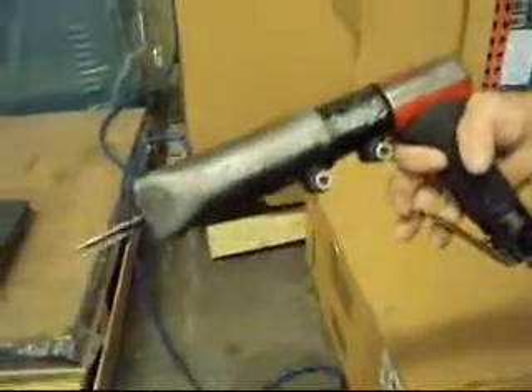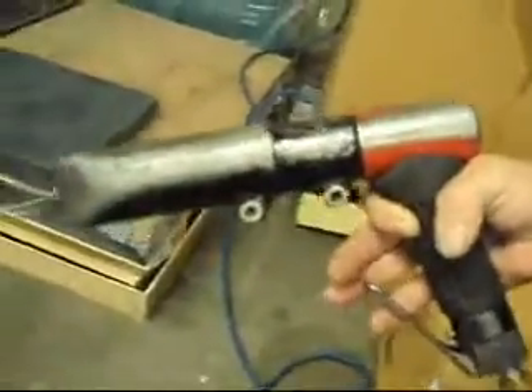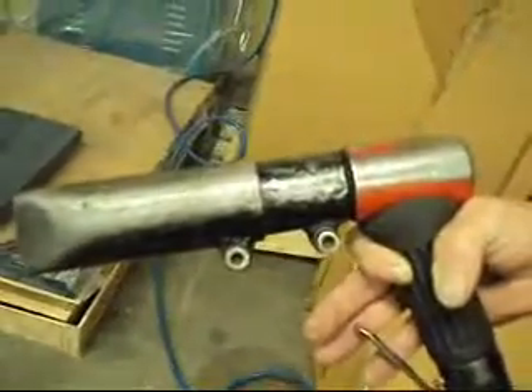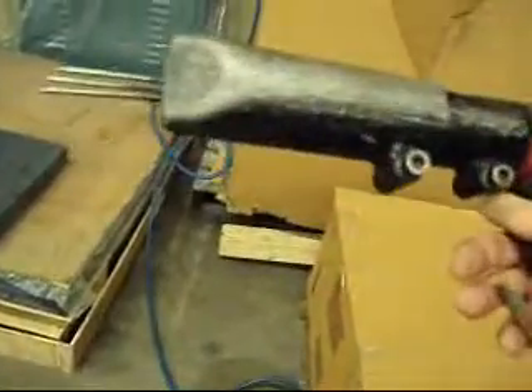There's not a whole lot to these things, they're pretty simple. It's got a 3 inch stroke, it's pneumatic, and it's a pin scaler.